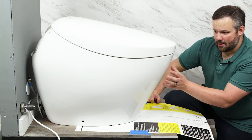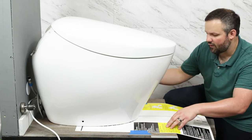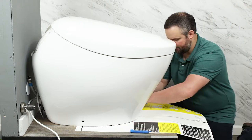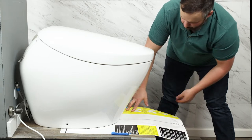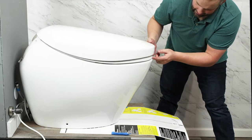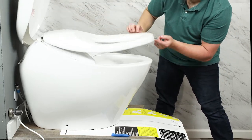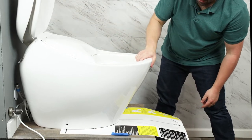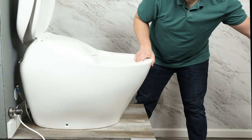The next step is to take the mounting template off to continue with the installation. To slide it out, I need to lift up on the front. I lift the lid and the seat separately because otherwise they'll catch on one another. Then I grab the rim, give it a slight lift, and slide the template out.